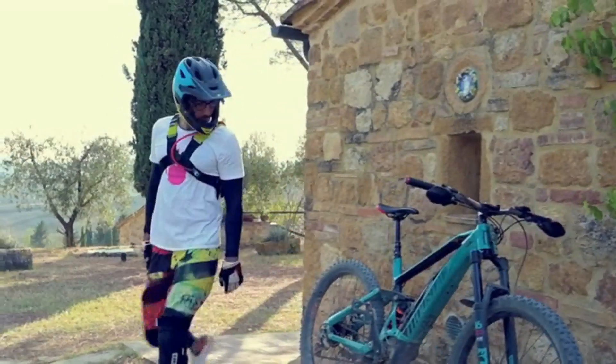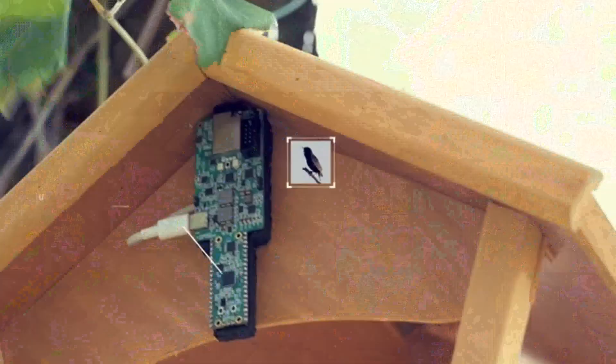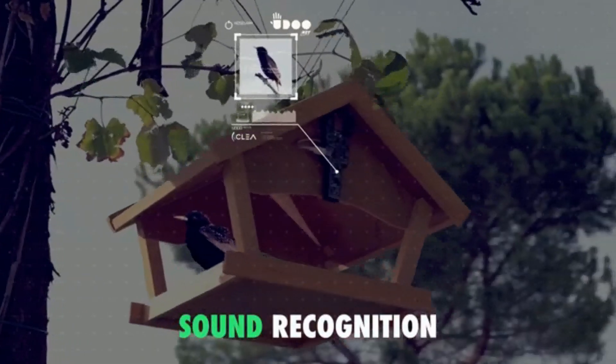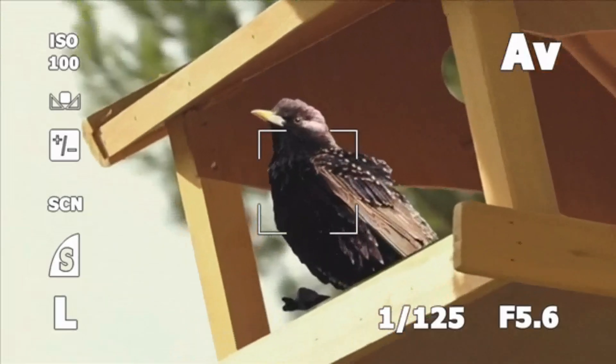With its digital microphone and CLIA pre-built AI models, you can identify sounds in real time and send them wirelessly through Wi-Fi, Bluetooth, and Bluetooth Low Energy via the fully programmable ESP32 onboard.